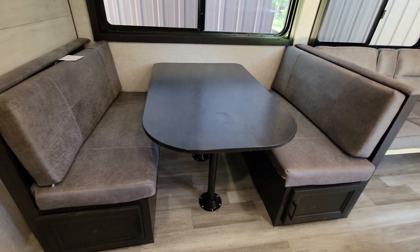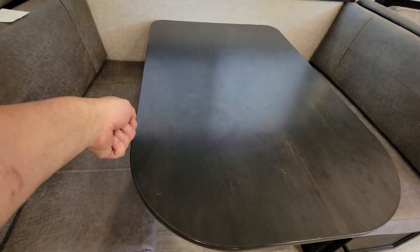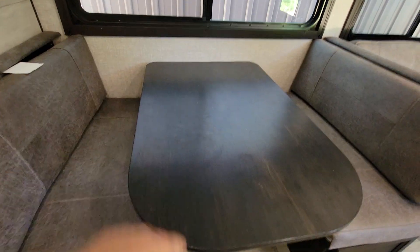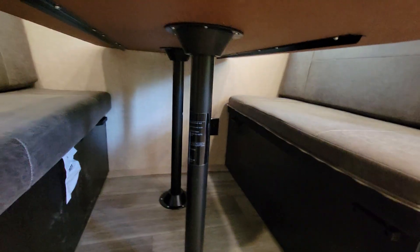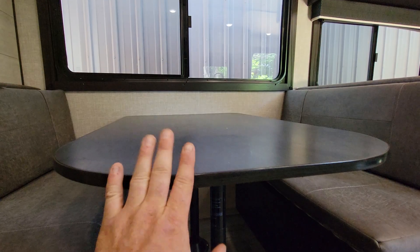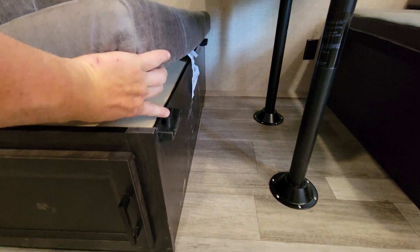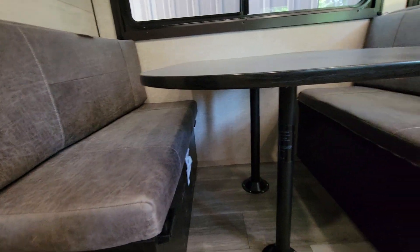We have our dinette which converts into a bed. Grab the top and lift it off — the bars are inside the socket at the top and on the bottom. When you lift that table up it'll come out of the socket; you take the bars off, set them on the floor, and then the tabletop sits on these runners. You can pull the cushions in and that creates a bed.